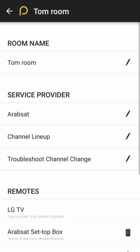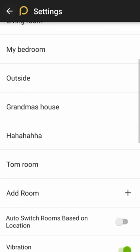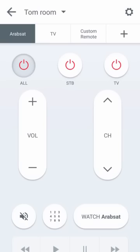Tom Room — and if you want to turn it off, you press 'All', or 'TV' or 'STB'.